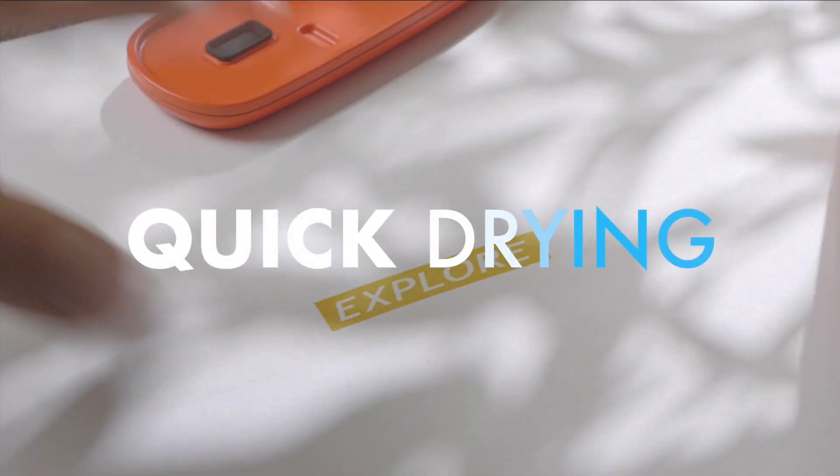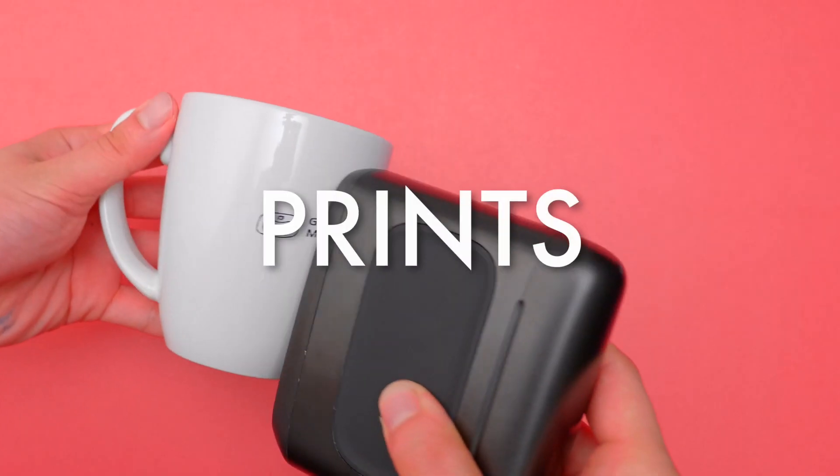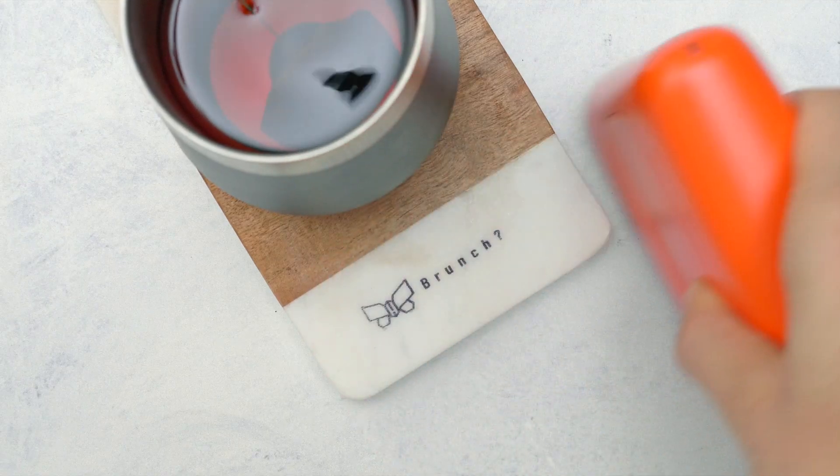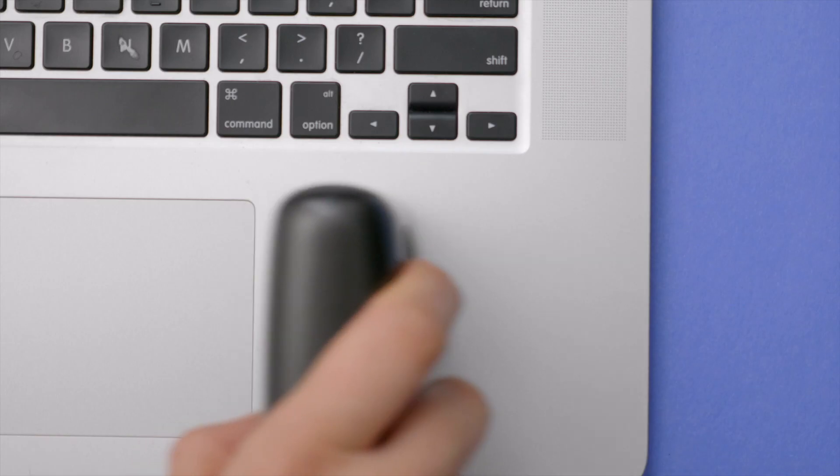Introducing CELPIC, the quick drying, smart handy printer that prints on almost anything. Almost anything? CELPIC can do it. Almost anything? Absolutely.